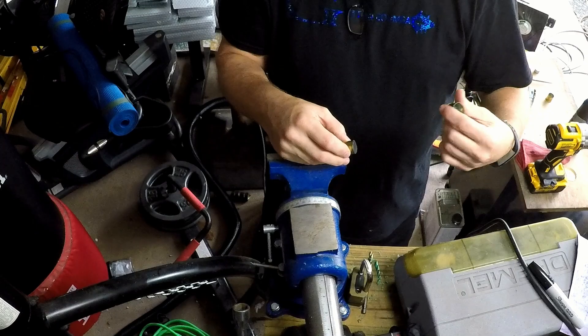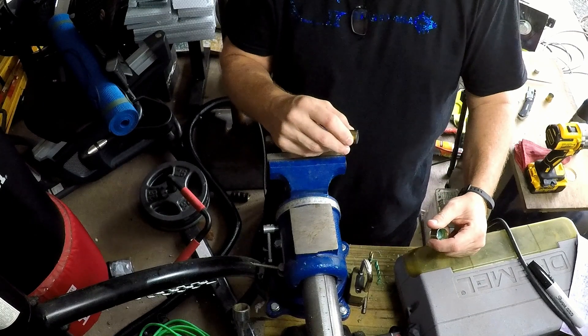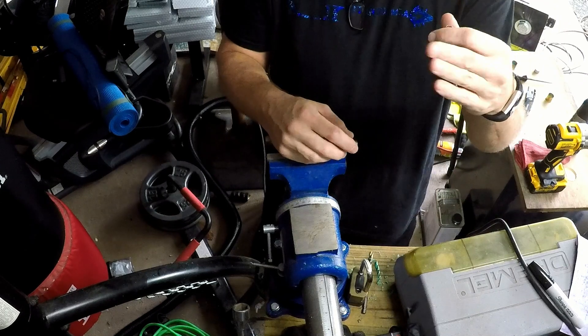Okay, now that's done, we can get started. Alright guys, sorry if the audio in this part is a little sketchy, because I'm back in the garage so I'm back on the GoPro.